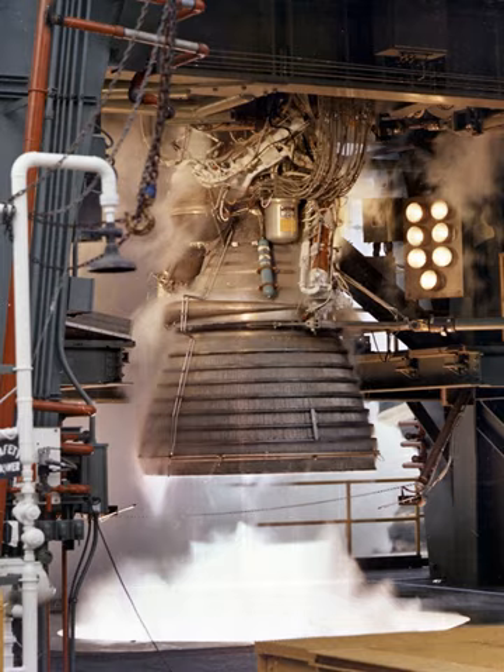The J-2 was a liquid-fuel cryogenic rocket engine used on NASA's Saturn IB and Saturn V launch vehicles. Built in the US by Rocketdyne, the J-2 burned cryogenic liquid hydrogen and liquid oxygen propellants, with each engine producing 1,033.1 kilonewtons of thrust in vacuum. The engine's preliminary design dates back to recommendations of the 1959 Silverstein Committee.